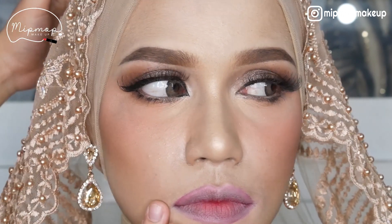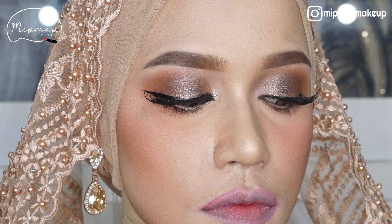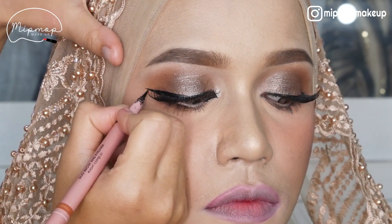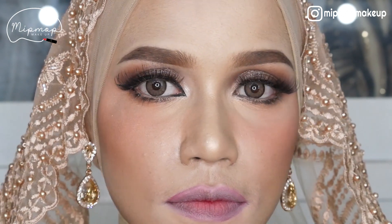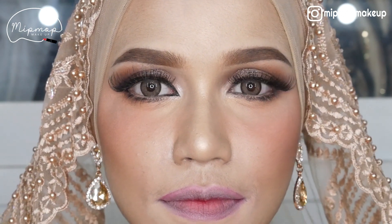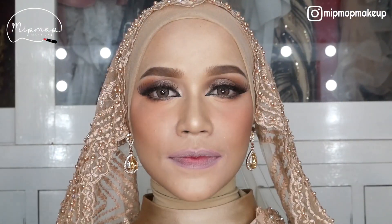Lihat samping dikit, lihat bawah lagi. Jadi aku bikin kecil dulu terus digedeiin sedikit yang mau. Kan lebih kayak Arabian ya, harapanku gitu guys. Cakep banget, jadi kan matanya Arab banget!